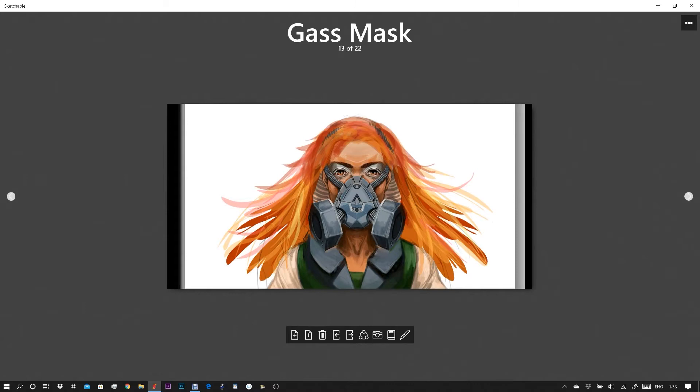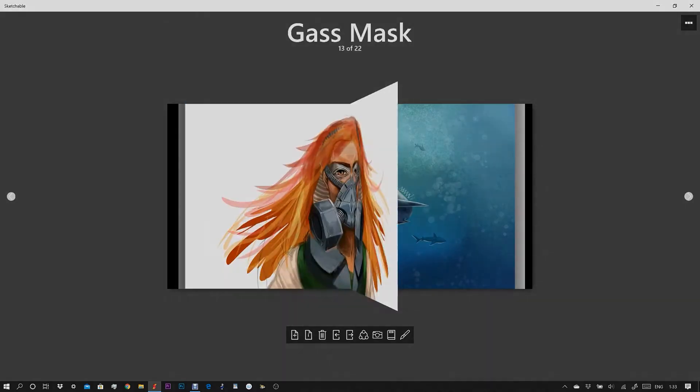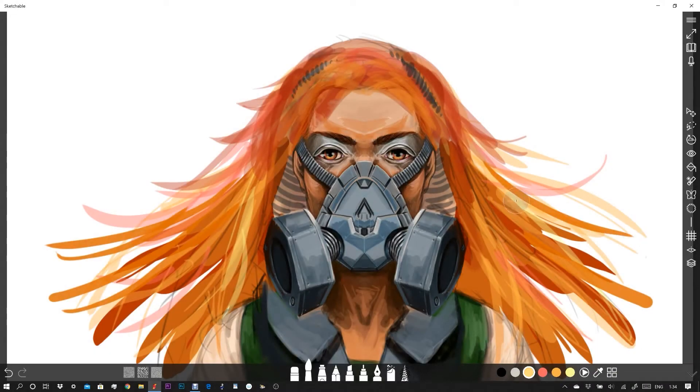Here you can see my Sketchable journal. I've already got a few images open here and I'm just flicking backwards and forwards between them. Let's open one of them up. First of all, let's take our brush and lay down a few more lines of hair on this sketch that we've already started here.